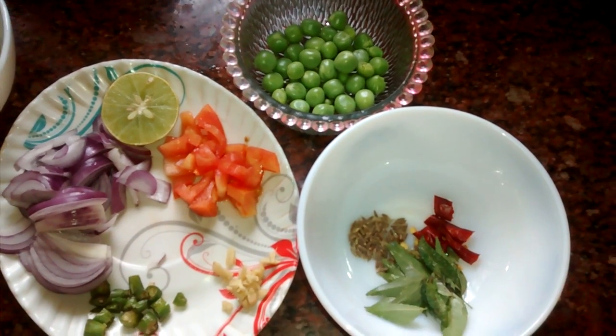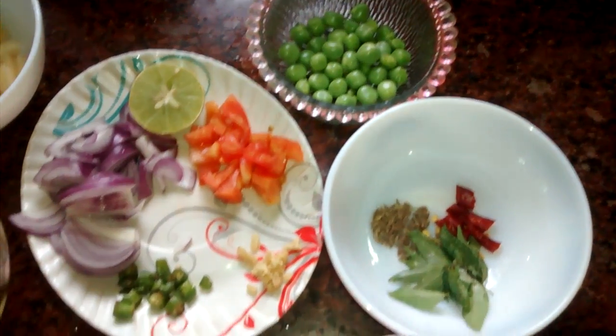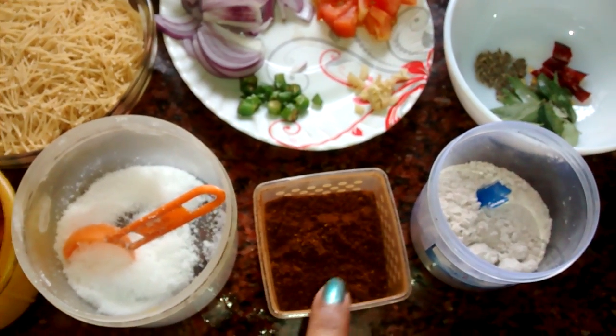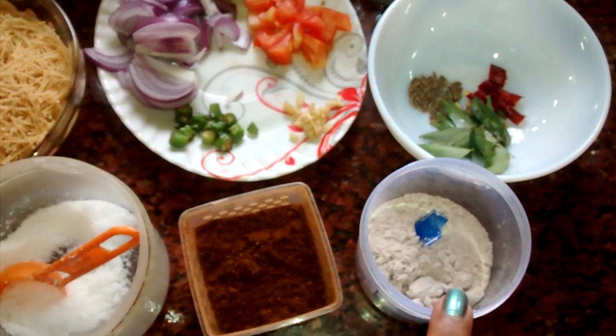If you want, you can add mustard seed also, but it is optional — I am ignoring it here. For the masalas, we need turmeric, salt to taste, roasted cumin and coriander powder, and black salt.